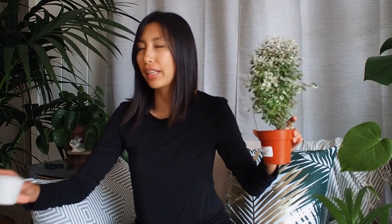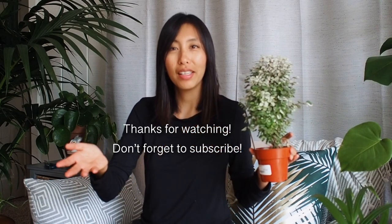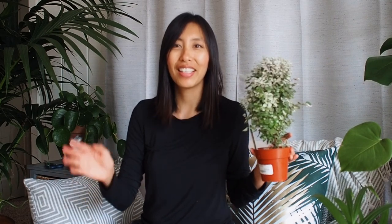I will be doing a little planting with these teacups that I got from Daiso, so stay tuned for the next one. Thanks for watching — don't forget to subscribe, like, and drop a comment below, and follow me on Instagram. Bye!